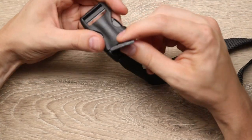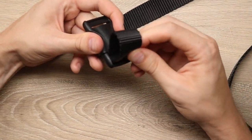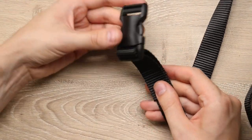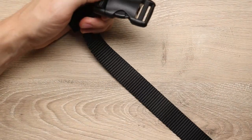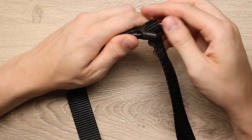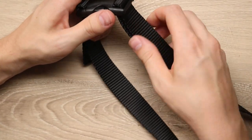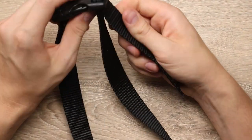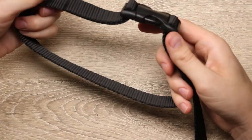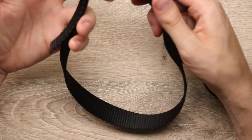Bring it up through that first bar, and then down through that second one — just like that. Then we're just going to loop around the strap to the other side and do exactly the same thing. You can then adjust that strap to whatever length you want, and then just cut off any extra that you have. Remelt it with a lighter to keep it from fraying, and you're good to go.